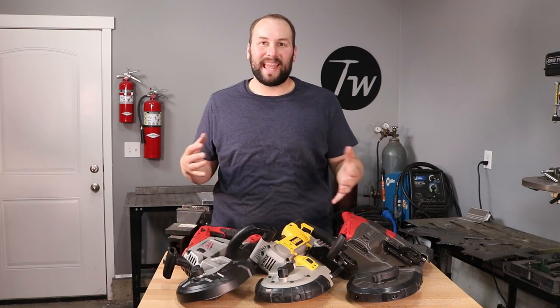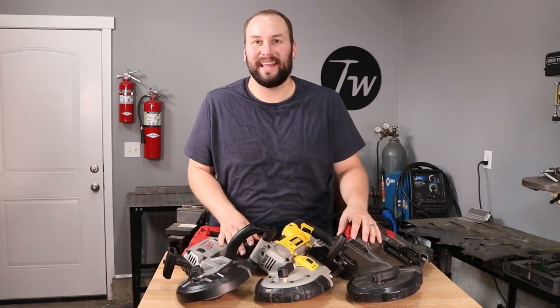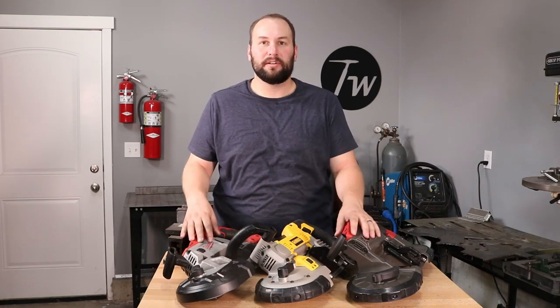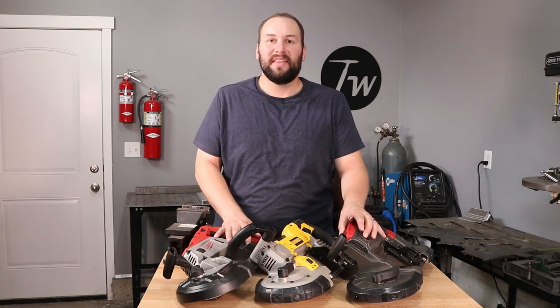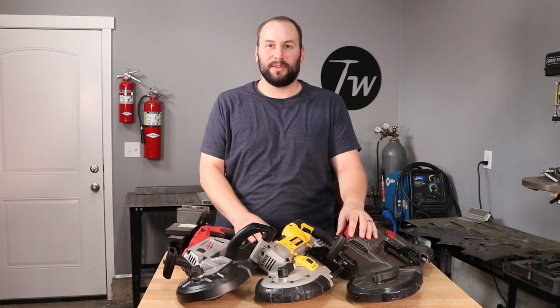Hey, welcome to the shop. Today I'm going to be comparing three of the most popular portable bandsaws on the market. I have a Milwaukee and a DeWalt that are both available for right around $300 on Amazon and other places, as well as a Bauer from Harbor Freight that is available for $140. Right now there's a coupon for $100, so let's get into it and see how these things stack up.